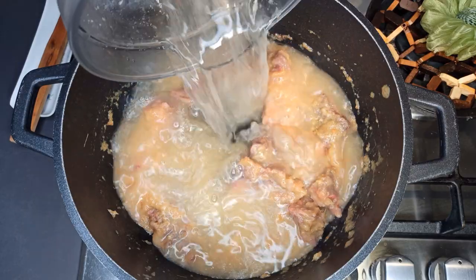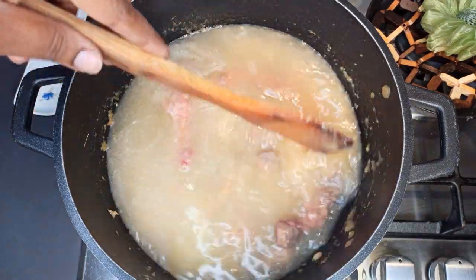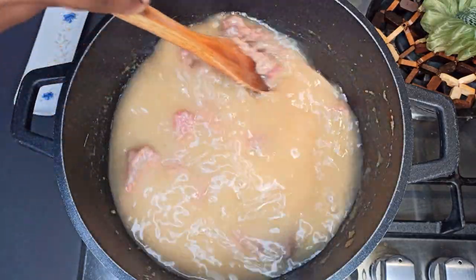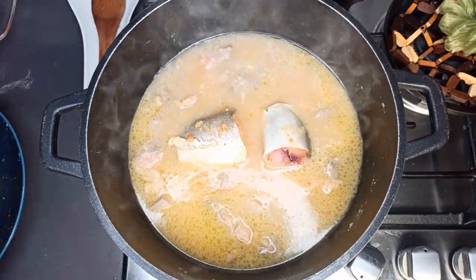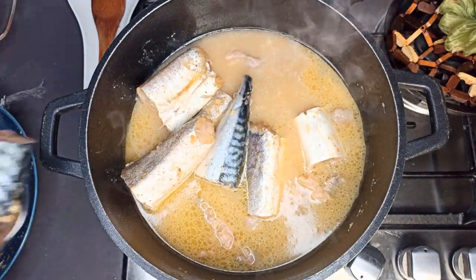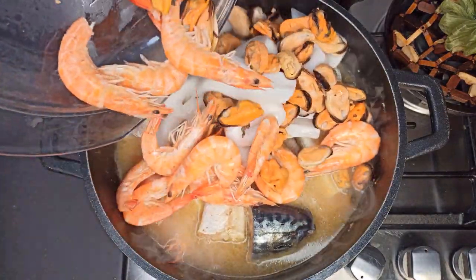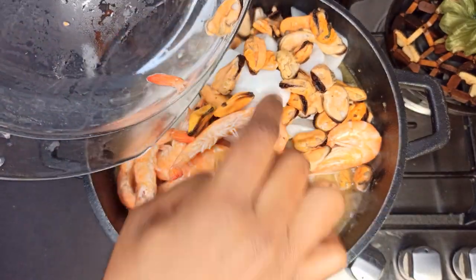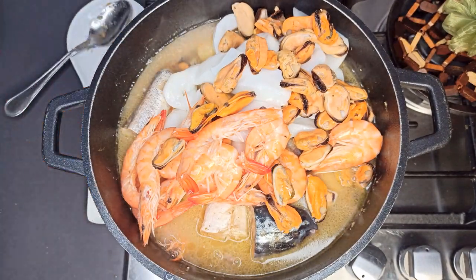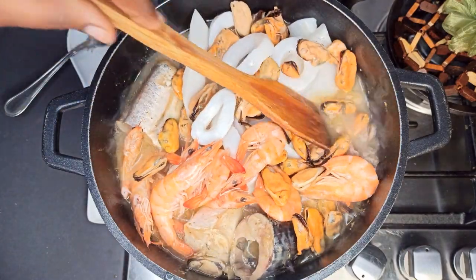After 20 minutes, I'll go ahead and add in a little bit of water and bring it to a boil, then add in the fish. I'll let it boil for about 10 minutes and then add in the fish as you can see in the video. After it comes to a boil, add all your fish and let it boil for about 10 to 15 minutes again.